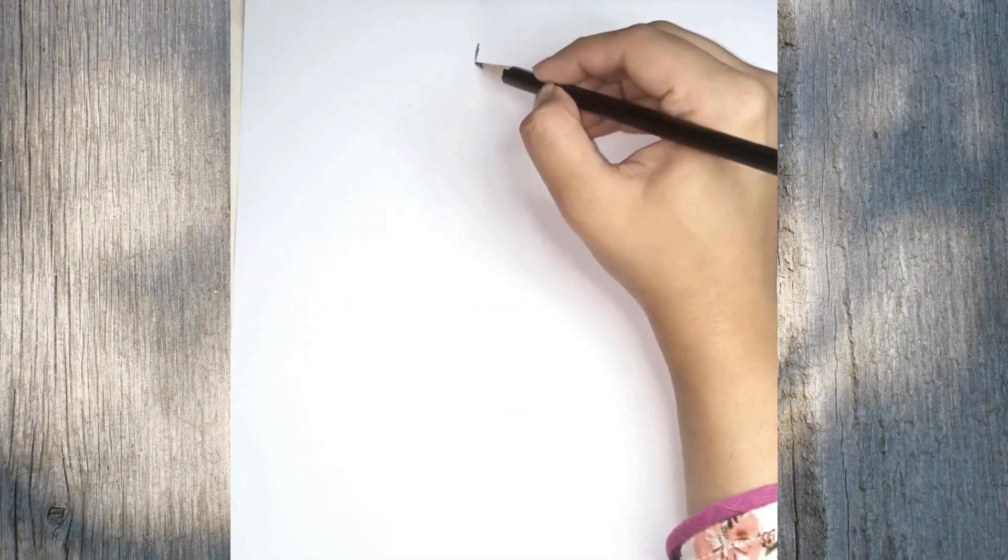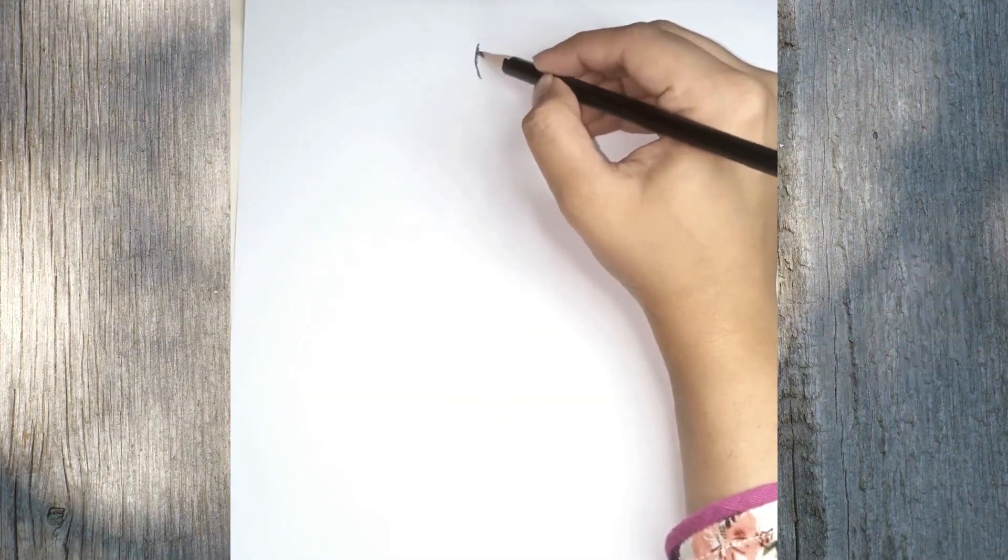Hey guys! In this art drawing tutorial I will show you a girl in beautiful dress.